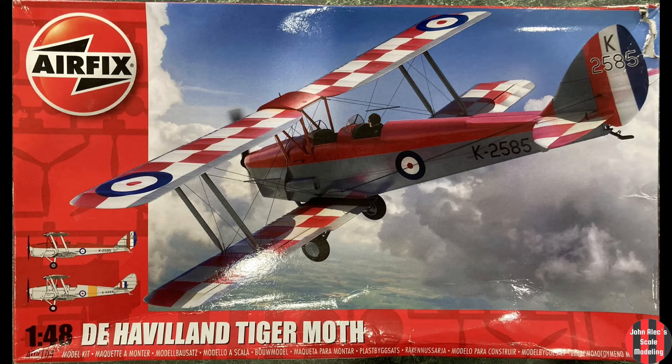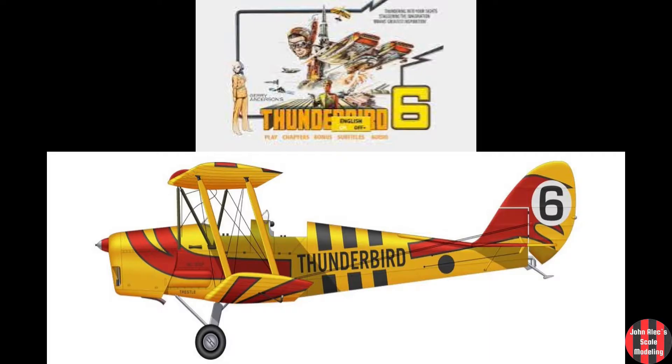Hey, thanks for tuning in. I took the one day build challenge. I picked this 1:48 Airfix Tiger Moth. Why the Tiger Moth? Thunderbird 6.